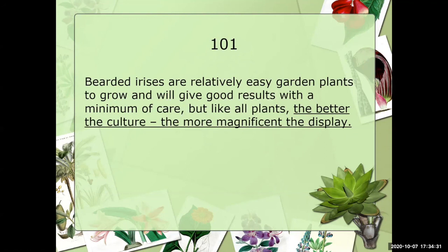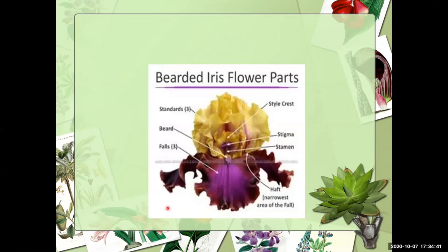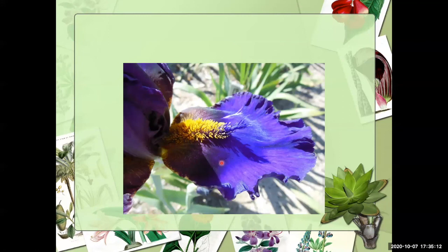I want to use my laser pointer here. Let's talk about the different parts of the Bearded Iris. We have the standards — three of those — and three falls. We have the style crest that sits inside the standards, the stamen, the stigma, and the haft, which is the narrowest part of the falls. The beard can be a very nice focal point — it can be the same color as the fall, or in this case, a beautiful gold tone ending in a lavender blue-purple at the end.